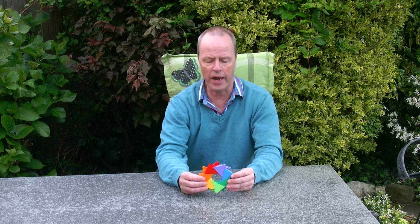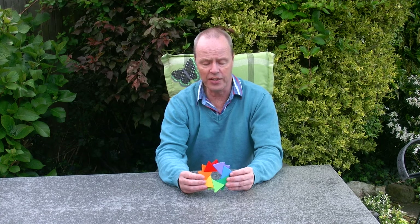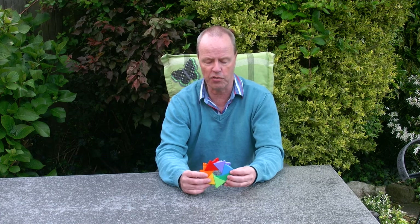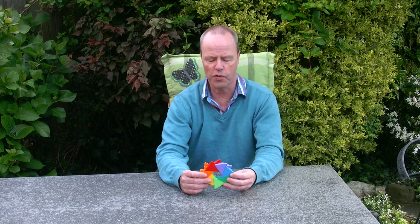Hi, I'm Oscar van Deventer and this is the Rainbow Iris. Rainbow Iris was a design challenge by puzzle ring maker Jael Friedman and her husband Nir. Nir is an avid underwater photographer and he was looking for an iris mechanism for his camera. Obviously this is a puzzle and it's very unsuited for underwater photography,